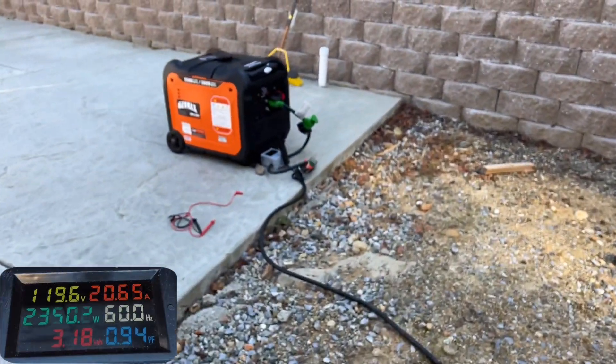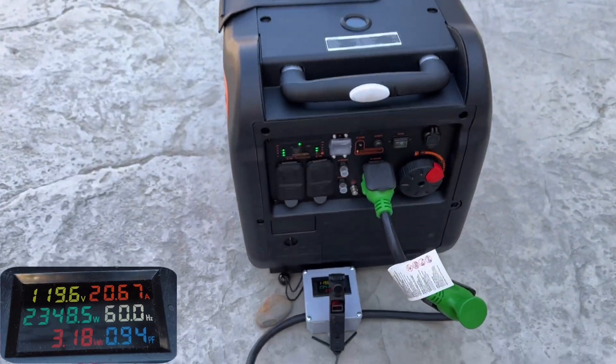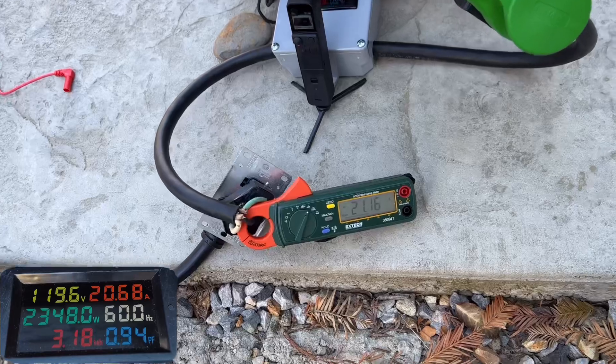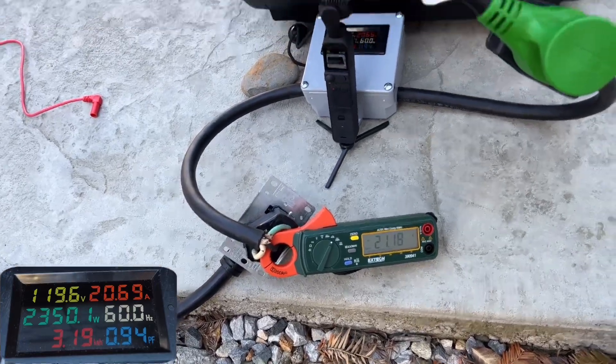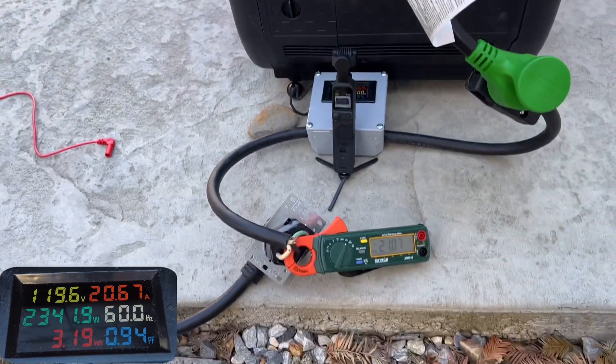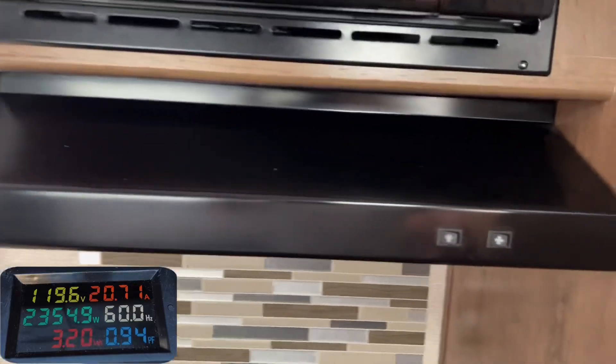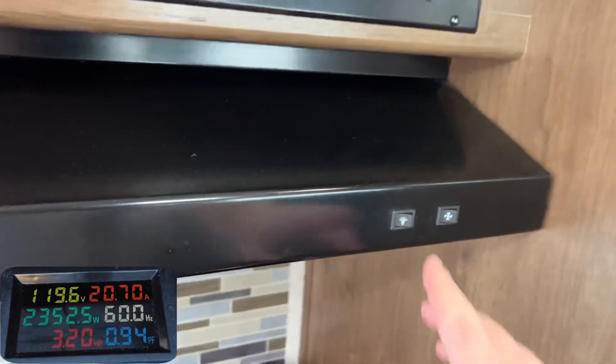Now we're getting just about the rated load at 20.8 amps and I don't have any red lights on, nothing is flashing. To be honest, during my pre-test I let it sit at this load for about 10 minutes and it didn't change — it just ran the load fine. We'll turn on a few more items and see what happens.